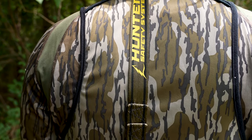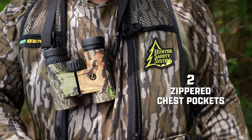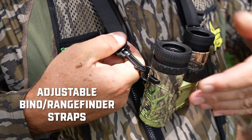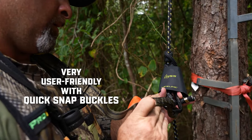The Pro Series harness by HSS is loaded with features and benefits. It's got eight pockets including two zippered chest pockets, integrated adjustable bino or rangefinder straps, and rubber coated buckles. Its patented design eliminates weave-through buckles and dangling straps.